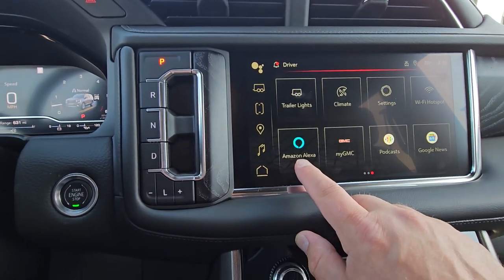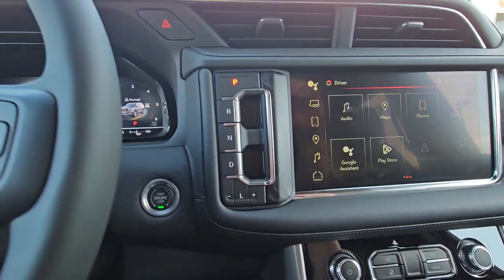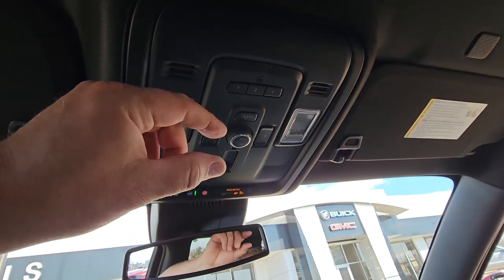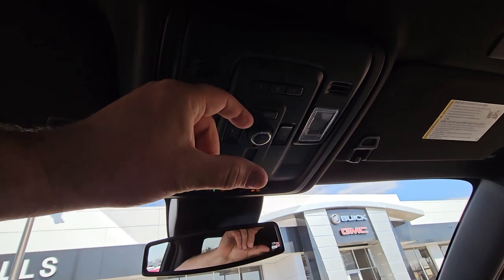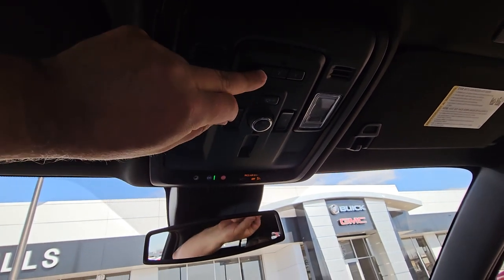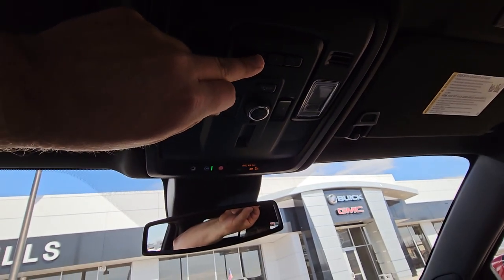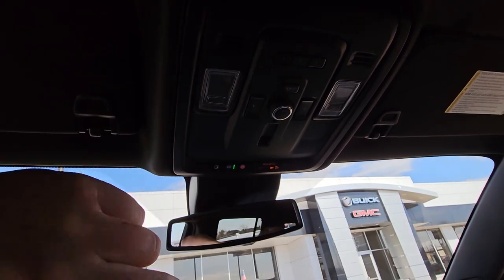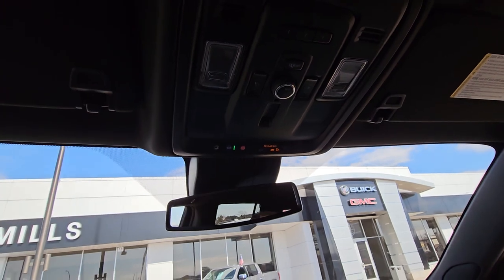That's if you use Alexa. To program garage doors — if you remember how — you hold your garage door clicker up here within an inch of the ceiling, push and hold your clicker, and while you push and hold the button you want to program, hold both buttons for five seconds. You can program three different garage doors.